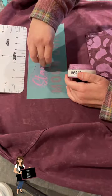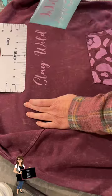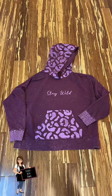Then I moved on with another transfer and put 'Stay Wild,' again with the berry ink, and this is how it turned out.